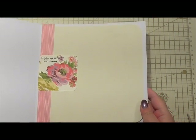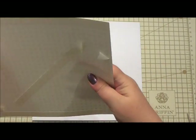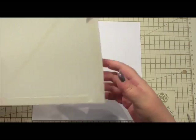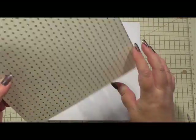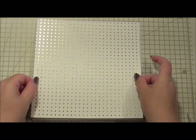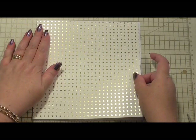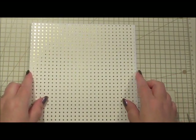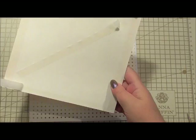If you've got a long message there's space, but if you haven't, the sentiment is on there for you to just write to and from. So that's the inside — it looks really pretty. For the outside of our card I'm starting off with a layer. I've been asked about mats and layers this week — we always work in mats and layers for cards because it builds up a little bit of height and texture and adds interest. I always try to start with a background layer like this.